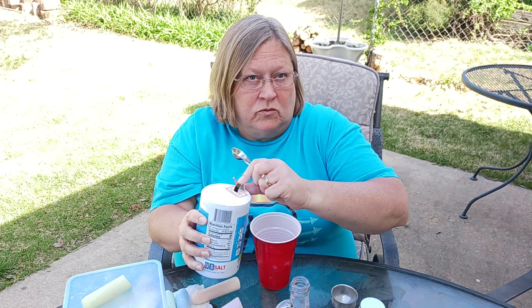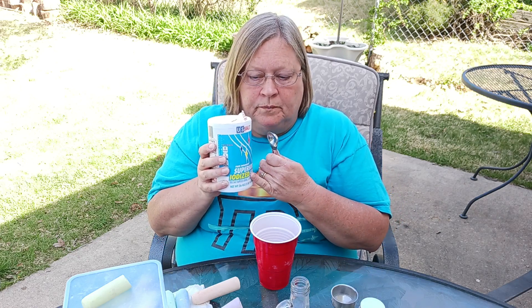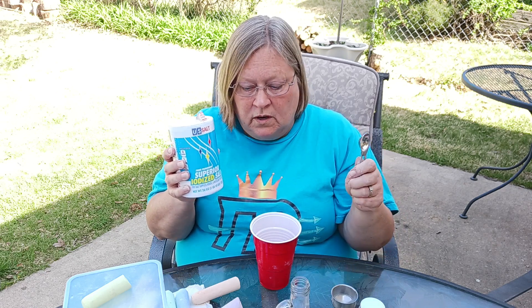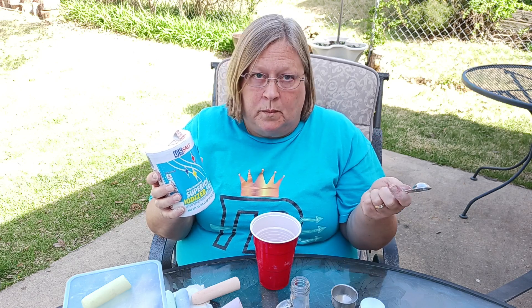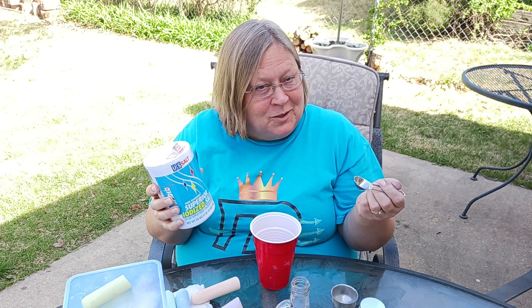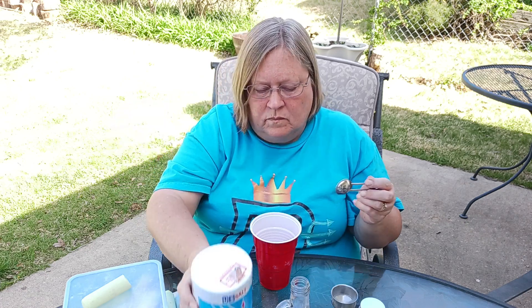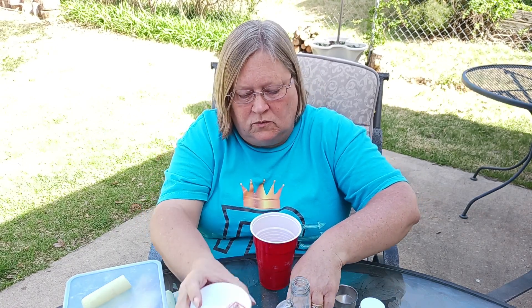This is a pretty inexpensive craft. I picked up salt from the dollar store, the bottles were from the dollar store, and they carry chalk there too — though if you've got little kids you probably already have too much sidewalk chalk, so now you have something else to do with it. You can make quite a bit with just one container of salt.